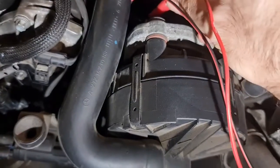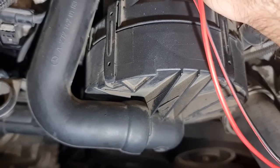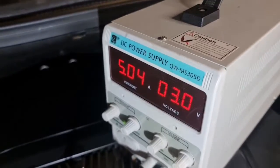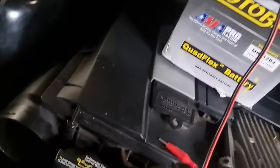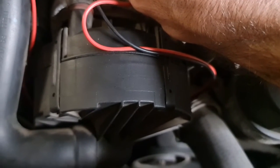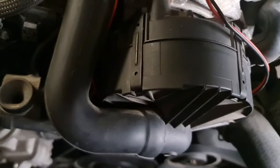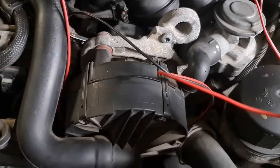So it rotates, but it doesn't rotate perfectly. I'm using an 11-amp motorcycle battery — let's check this out. I would say there is no problem with the air injection pump.